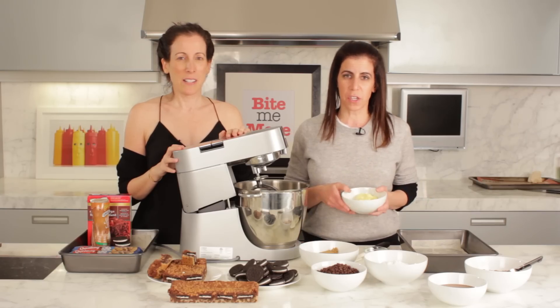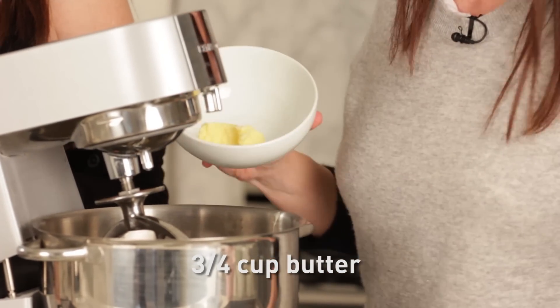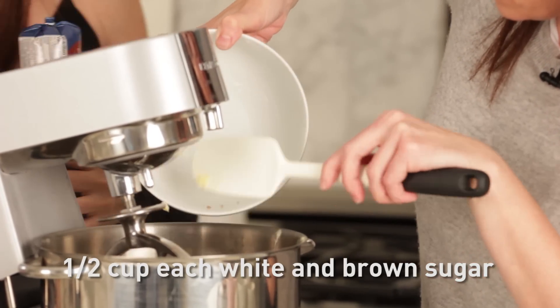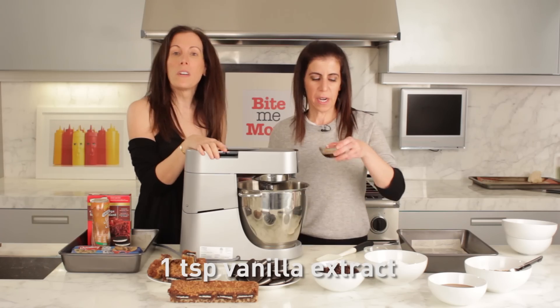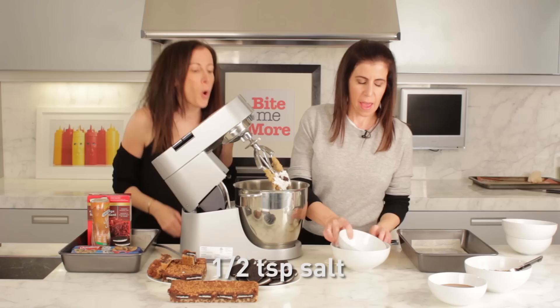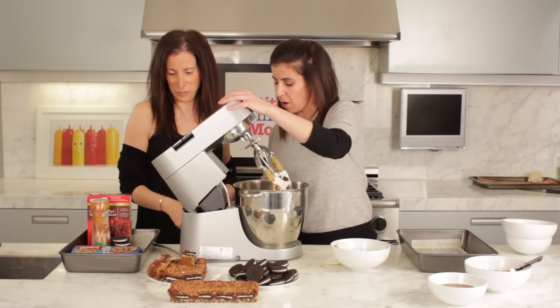We're going to get started with the cookie dough base. We have 3/4 of a cup of butter that we're going to cream with half a cup of sugar and half a cup of brown sugar. We're going to ignore our helper. We're going to add 1 teaspoon of vanilla extract, 1 and 1/2 cups of flour, 1 and 1/2 cups of mini chocolate chips, and half a teaspoon of salt. Mix just until combined.